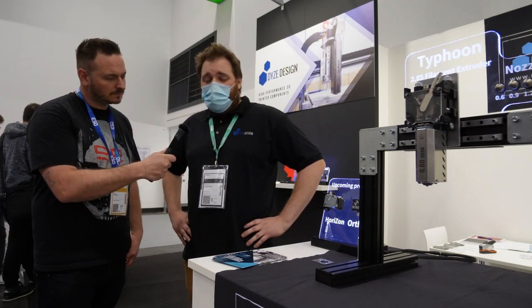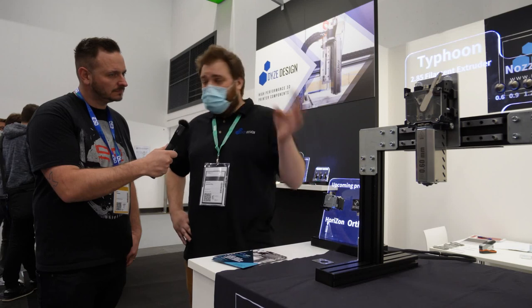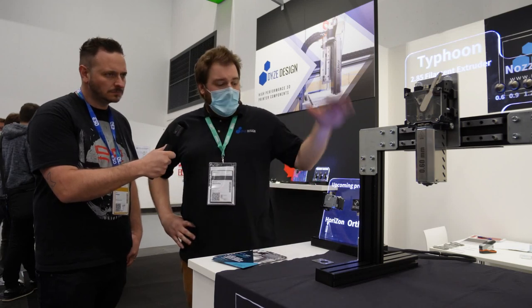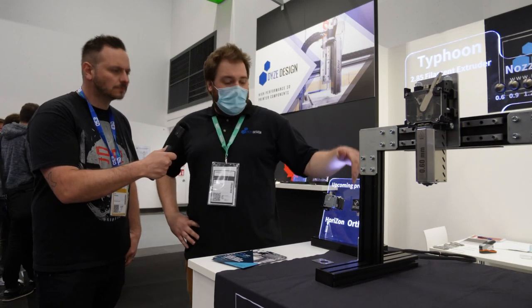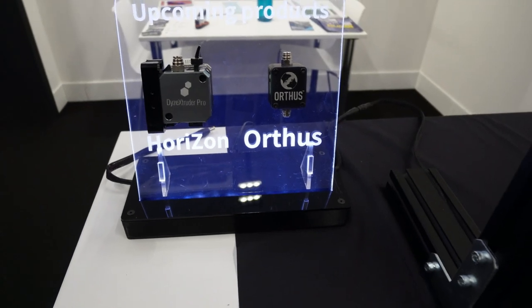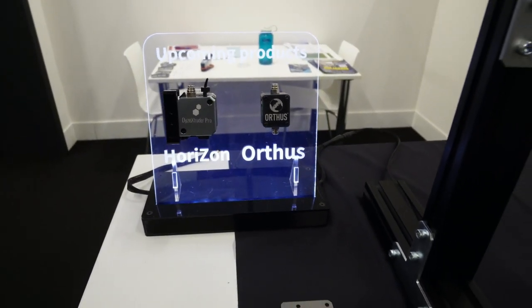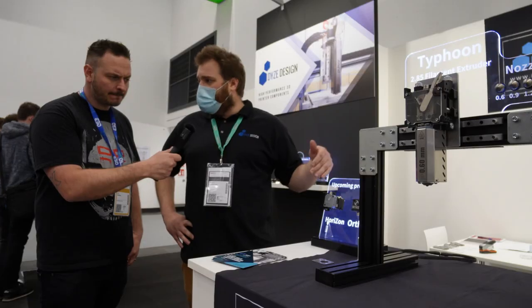Basically, depending on when you saw us last time, we have a lot of new products — industrial products and also some more consumer-grade products. The Ortis will monitor your filament and also the Horizon for bed leveling. The Horizon, instead of using a mechanical switch or sensor, it's using a strain gauge.